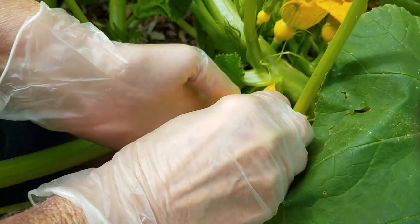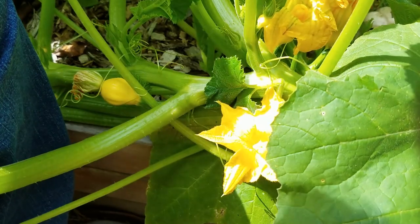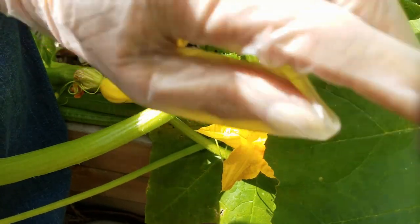If you have plenty of pollinators out in your garden, you don't really have to do this. I'm doing it because I want to have a couple to save as seed and I want them to go ahead and start growing, so I can bag them so they don't get pollinated by a different kind of squash.